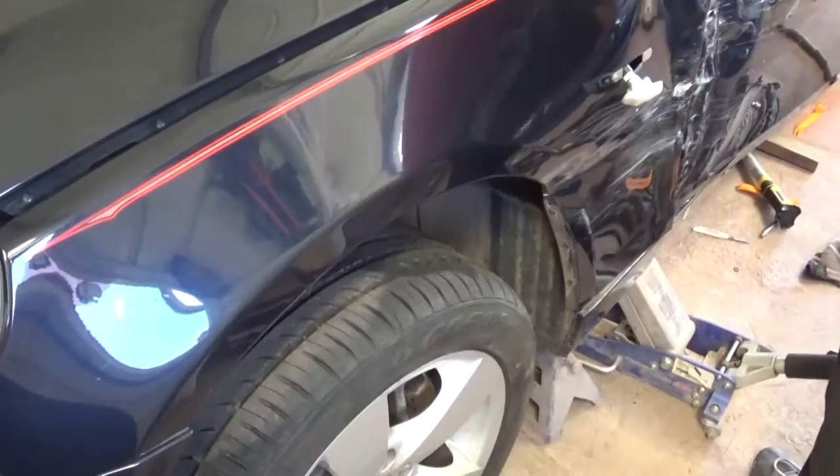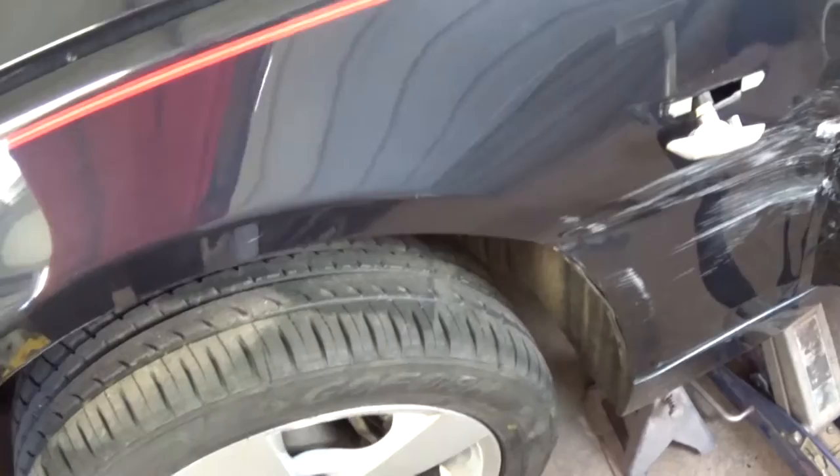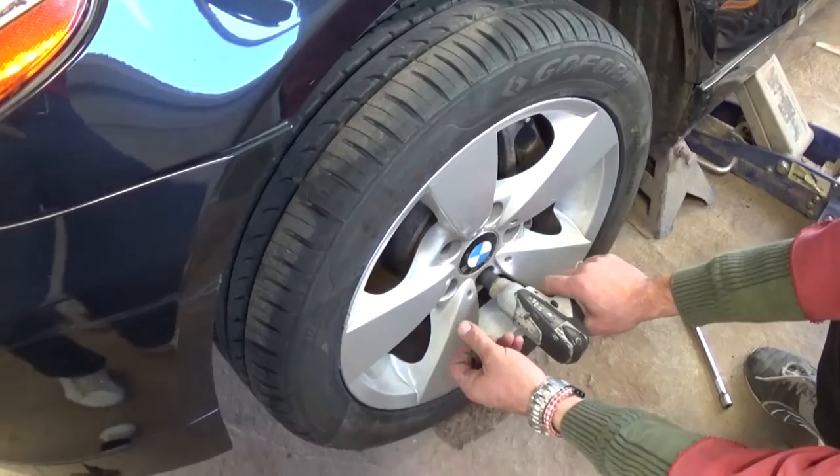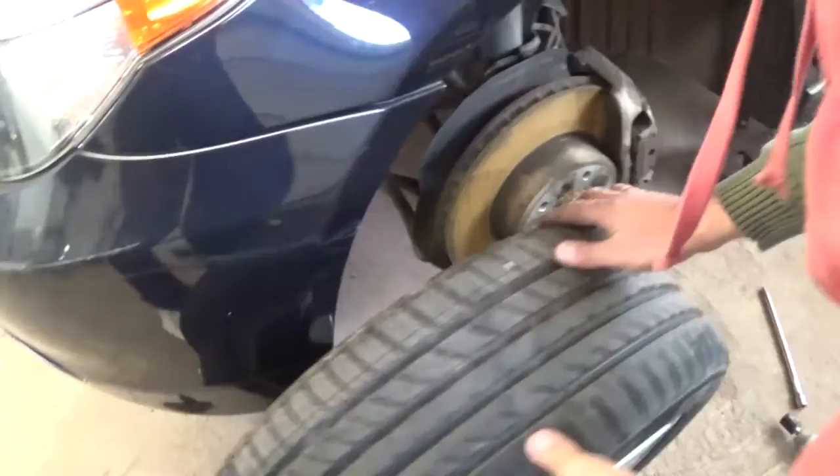We will need to jack the car up because we will probably need to take the tire off. We might not, but we might have to because some clips could be pretty rusted. So we're going to take the tire off now. It is possible to do it without taking the tire off, but it's easier and probably even quicker.